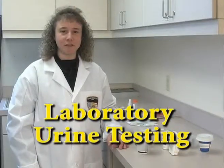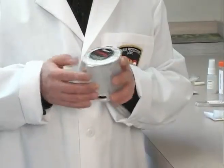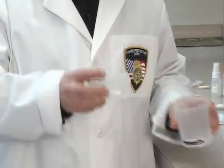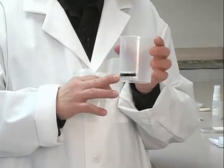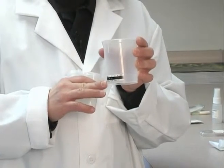The first testing we're going to talk about is urine laboratory testing. The kits look like this — they have a sealed top on them, and inside are two vials. On the outside of the cup is a test strip that shows temperature once the urine is in there, to make sure it is the right temperature.